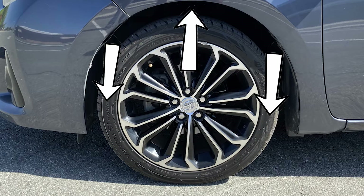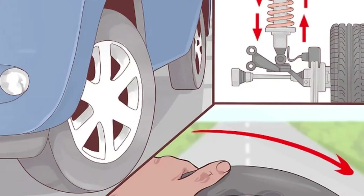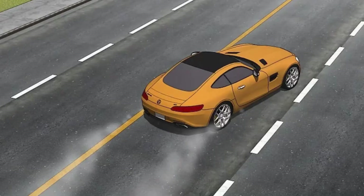Shock absorbers do two things: they control the movement of springs and suspension, and they keep the tires in contact with the road at all times. At rest or in motion, the bottom surface of your tires are the only parts of the vehicle in contact with the road. Anytime the tire's contact with the road is broken or reduced, your ability to drive, steer, and brake is severely compromised.